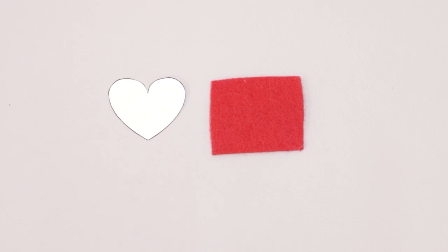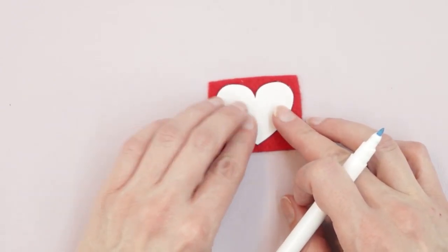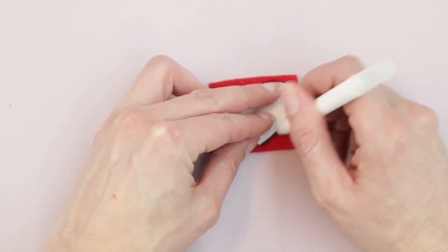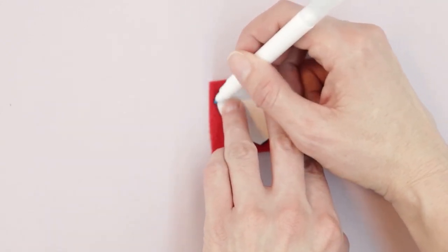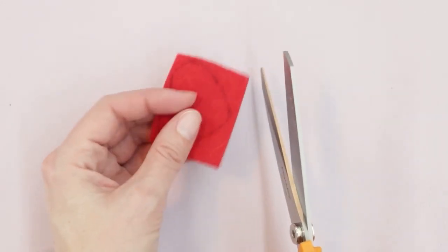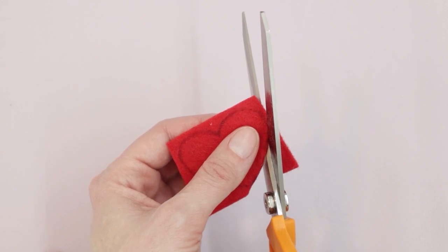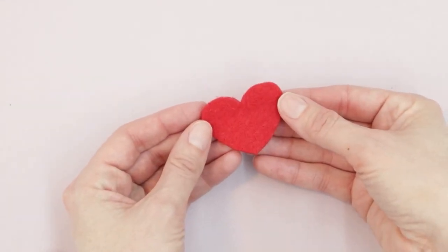The last piece to cut separately is the heart for the necklace — this is optional, but I like it for the Valentine's Day llama. I'll trace it onto the wrong side of scrap felt using a wet erase marker, since the fabric color would hide the air erase marker. Be careful and exact when cutting since the edges will be visible on the final project.